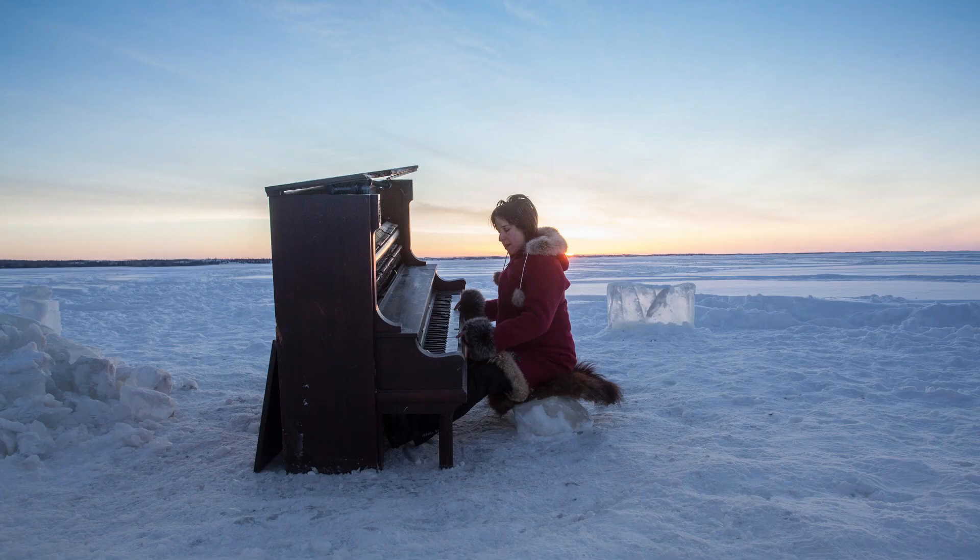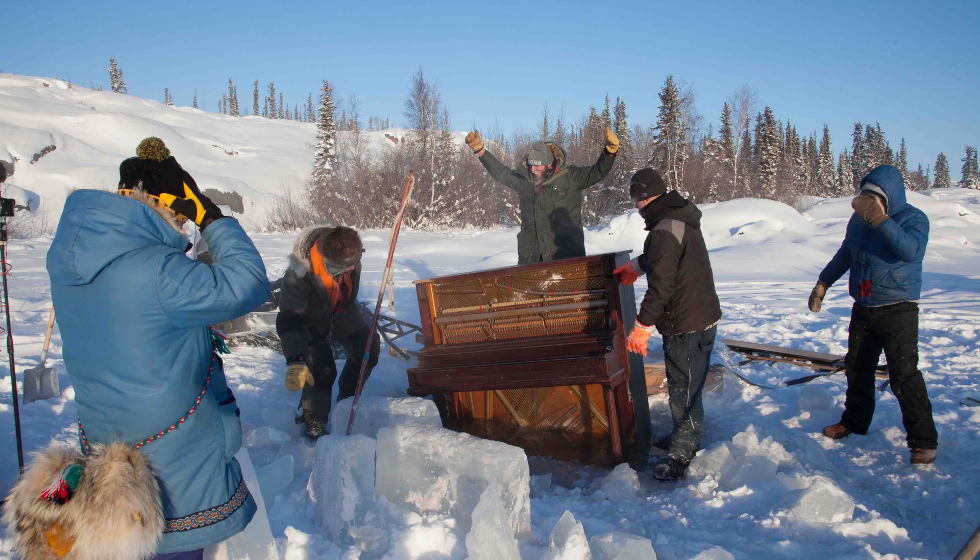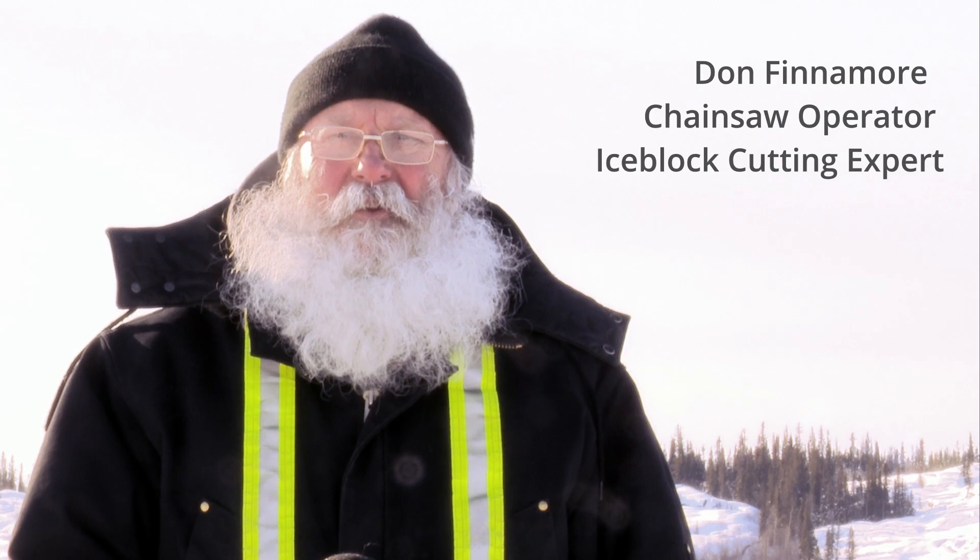I wanted to freeze a piano into the ice because I wanted to hear what it would sound like for the lake — the water under the ice — to resonate and be the sounding body for the music. We would hear it using an underwater microphone called a hydrophone. Her idea of bringing a piano out into the middle of a lake and freezing it was such a great idea, not only engaging the surrounding area but also capturing this audio source from underneath the water.